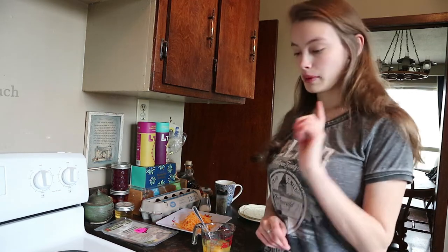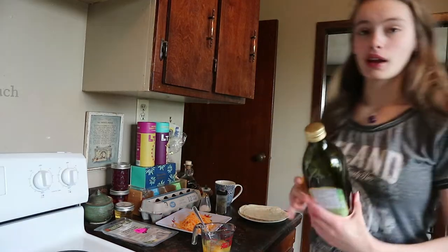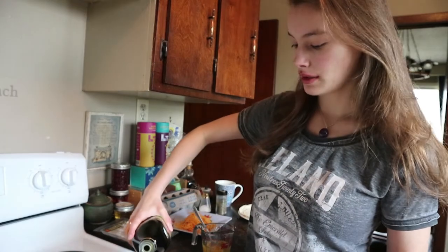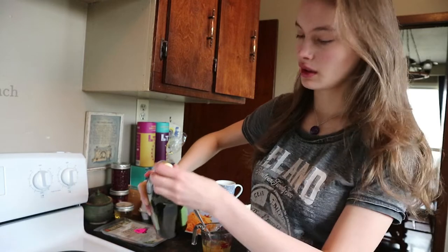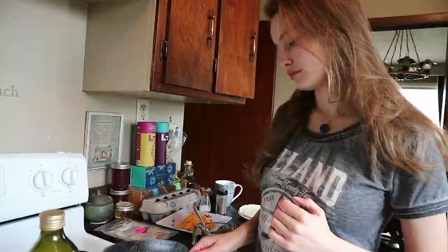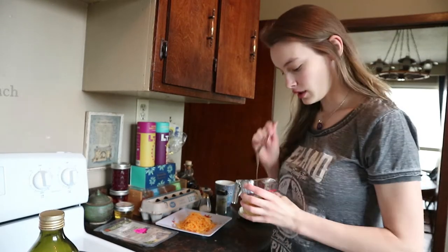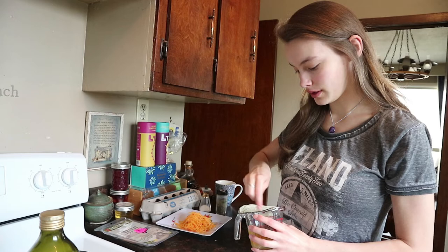Before I whisk them up, I'm just gonna grab the olive oil and put some on the pans. Turn the pan to five. You can also use coconut oil or pretty much any other oil — even butter. Then we're just going to mix the eggs up. I like to stab through the yolk first and then just kind of whisk it as if I were using a whisk.